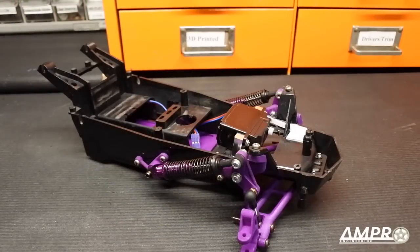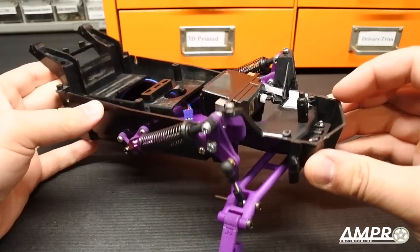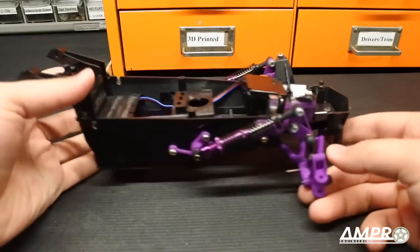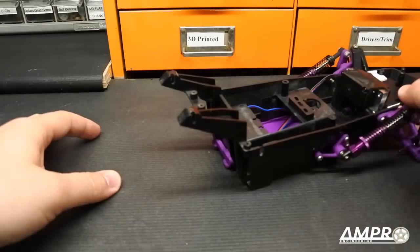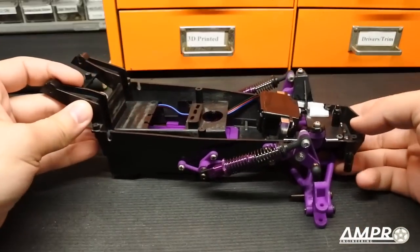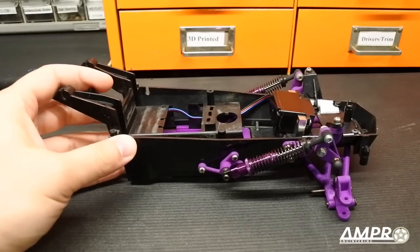Hello everybody, welcome to another episode from AmpRo Engineer. This is part four of the Superfly 2 build. You can see where we've gotten to at this point. This is going to be a big one because we are going to install the rear suspension — I have only designed it and never actually test-fit anything with the new parts, so this is a first for me.